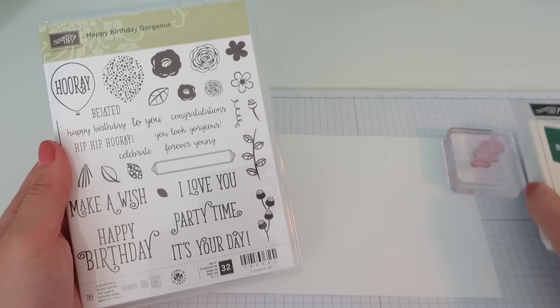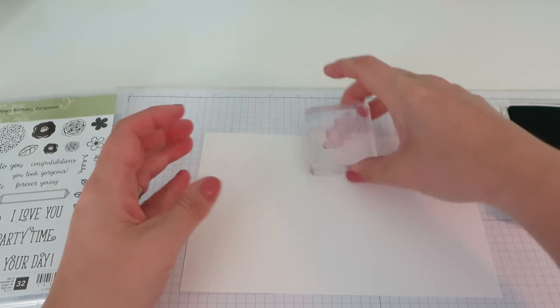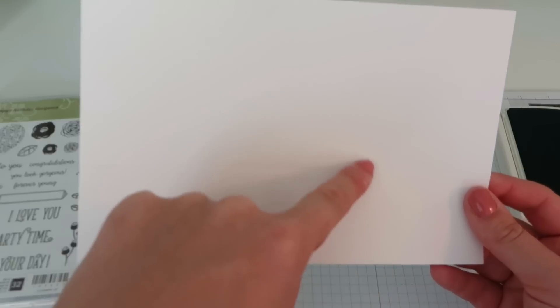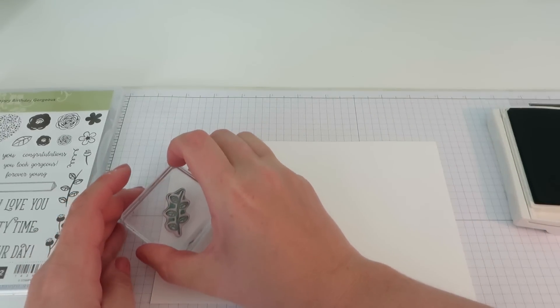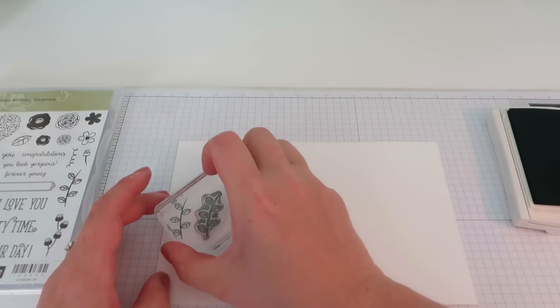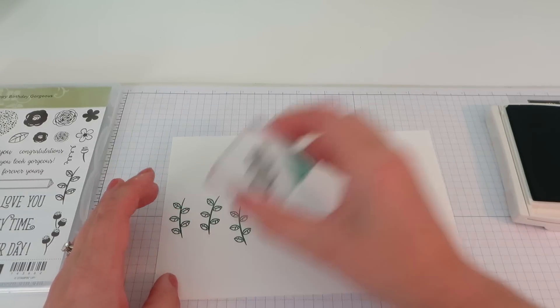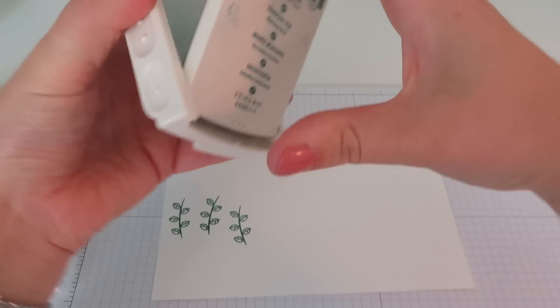We are going to use the brand new colour Tranquil Tide. I'll do enough so you get the idea — just going to ink that up. The score line that we made: everything below that line is going to be the base of the box, so we want to do our stamping above that line. I'm just going to stamp this stem image randomly along the length of my cardstock. And that is our Tranquil Tide bit done.